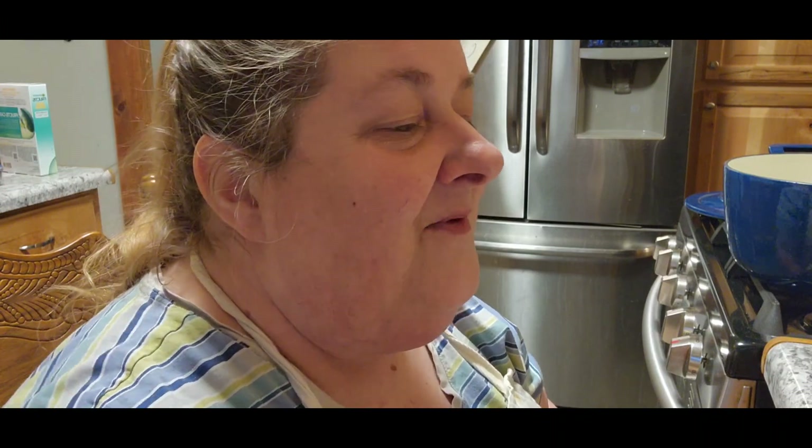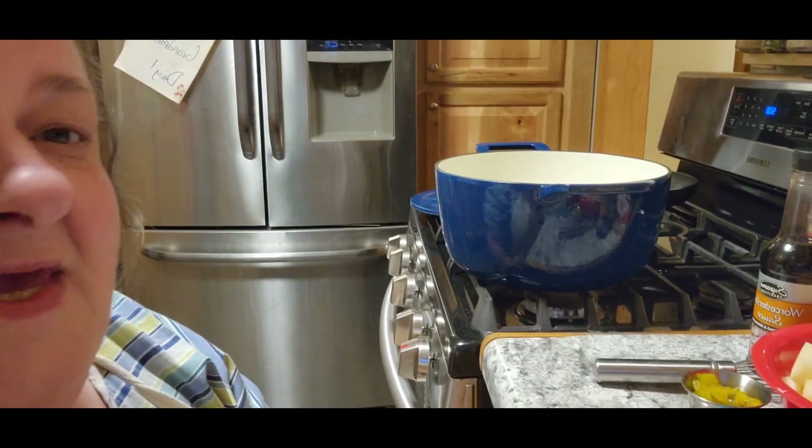Hi, it's Chris with City Girl Homestead. We are going to do a special request today, and I'm really nervous about it because I've never done gravy — never done anything with flour to make it into a gravy or anything like that. So this will be a new thing for me too.